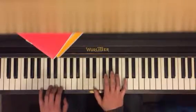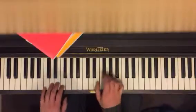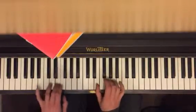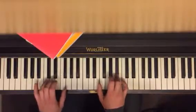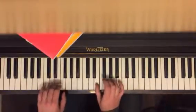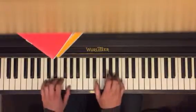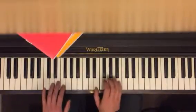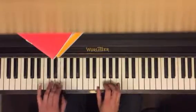And then when you go to A sharp here, you're gonna play G here. Now change. One more time. And then you go back to E.